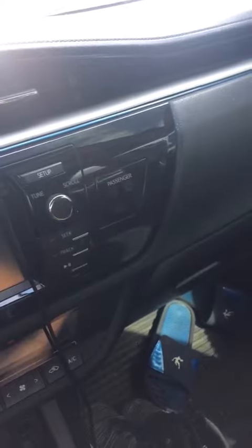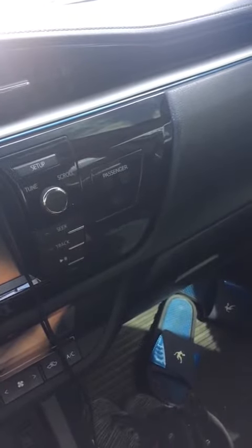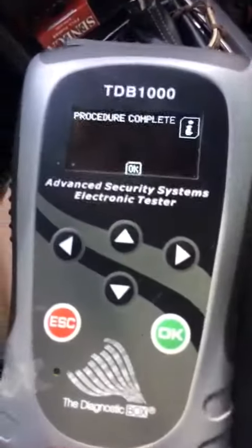Okay, we're getting to the end here. Let's go look at this light here. There it is — the light is out. Procedure is complete. We are done.